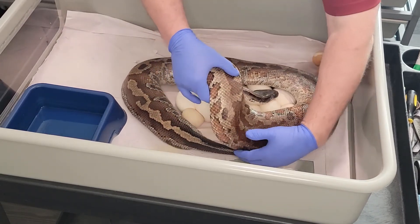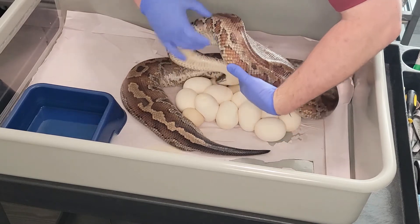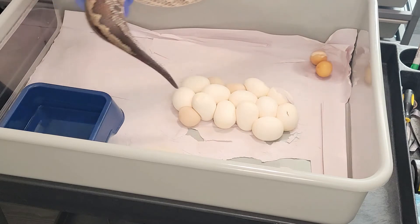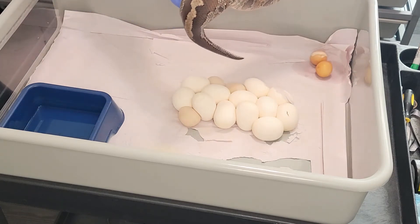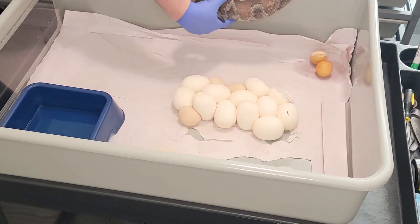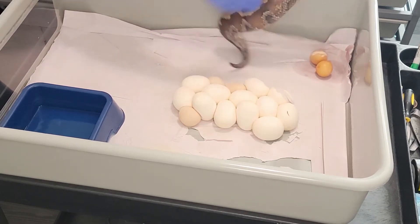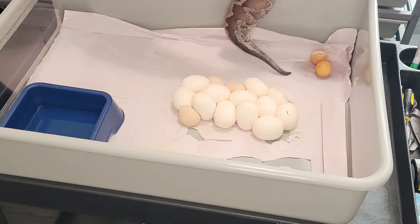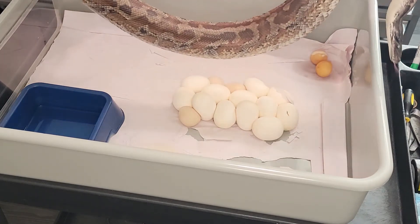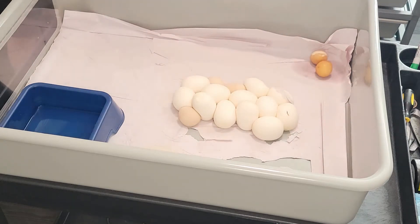Gently lift her up, move her around. There we go. Perfect. Feeling up underneath to make sure she's empty — she feels like she is. Yeah, she's nice and empty. We'll set her to the side and get her soaking in a little bit, clean her up, clean up the enclosure.